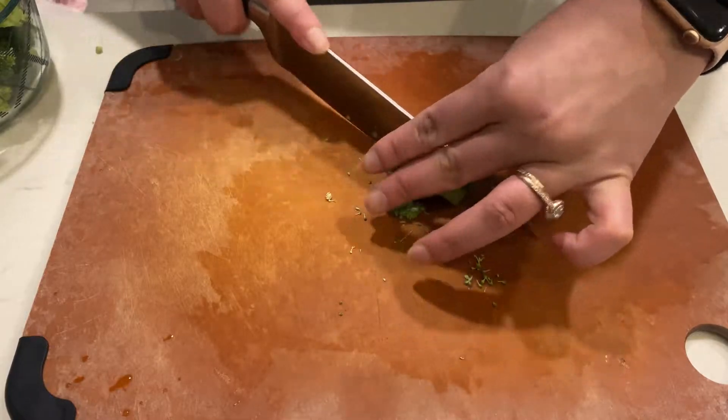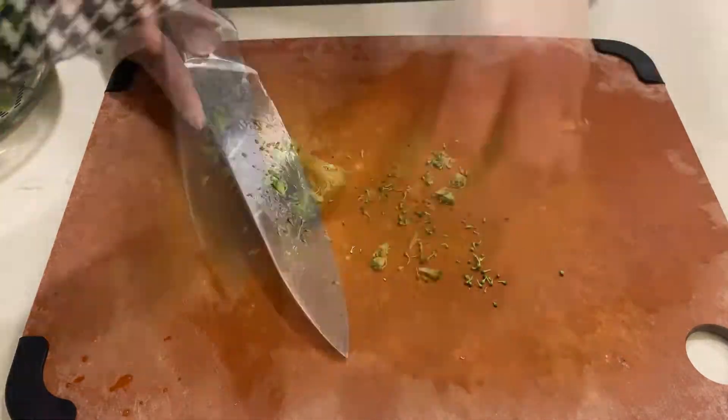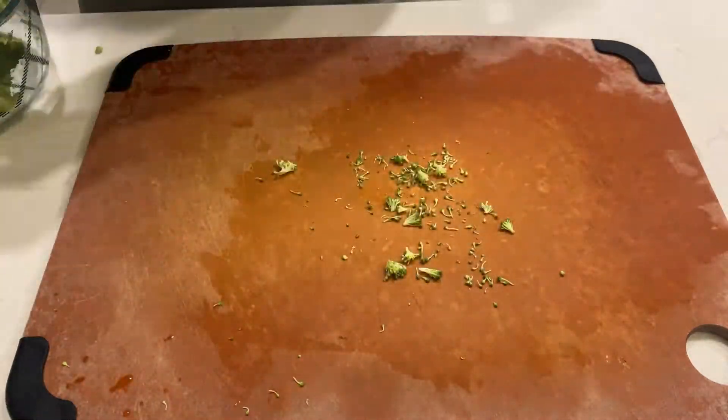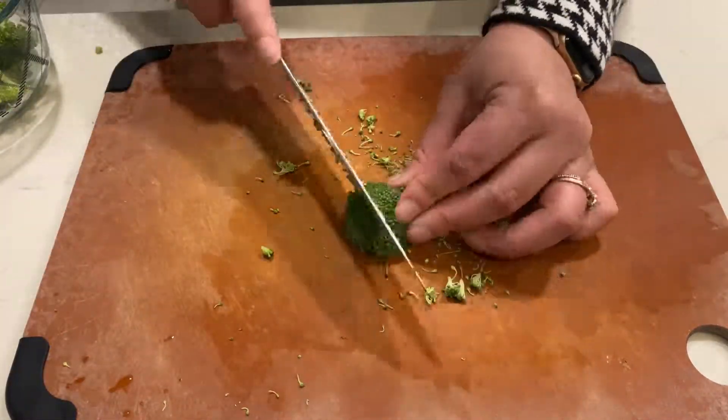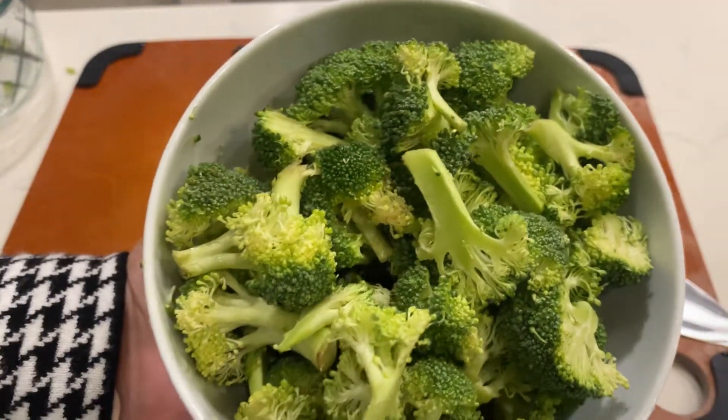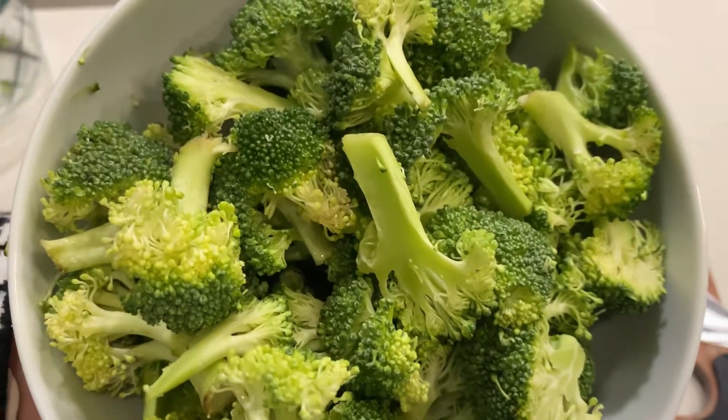Next, we have broccoli. After washing it, I like to cut it in half and then cut it again. You can leave them whole, but my preference for Nala is to cut them into bite-sized pieces so that she can eat them, but they still hold their texture and consistency.